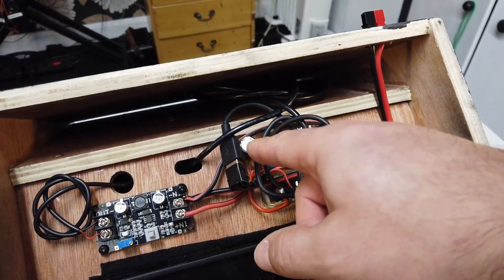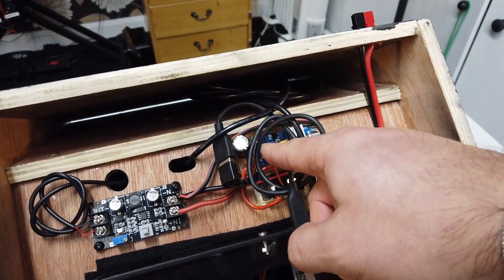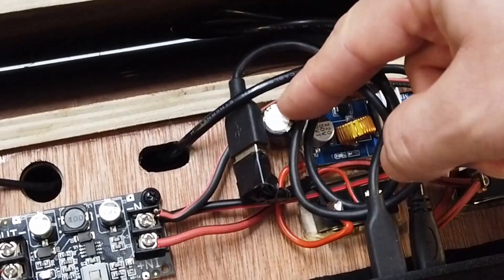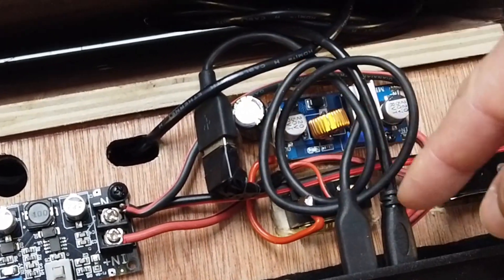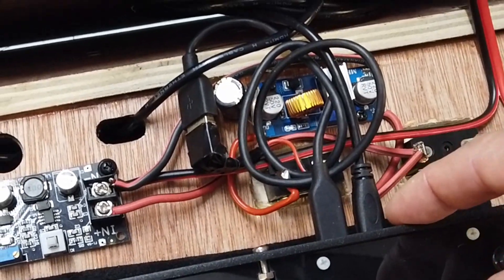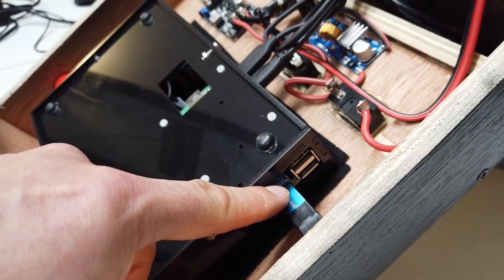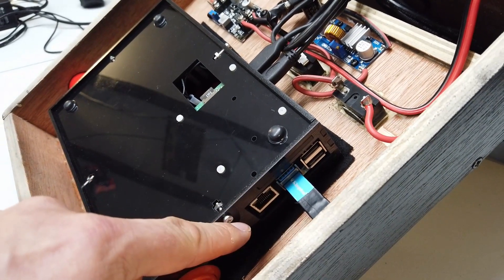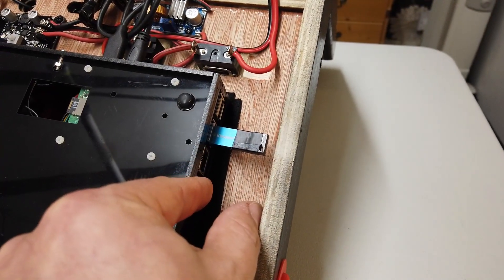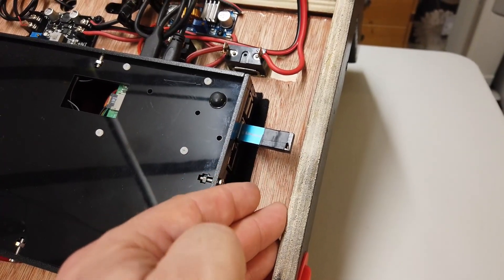The slightly more observant of you may notice that I've added an extra capacitor on the output of the 5-volt DC buck converter. The idea behind this capacitor is the Raspberry Pi then gets a reasonably clean power source going in. One thing to note is you are going to need access to the ethernet port and the USB ports of your Raspberry Pi, so make sure you've got a little bit of distance between the joystick enclosure and the sidewall of your unit.